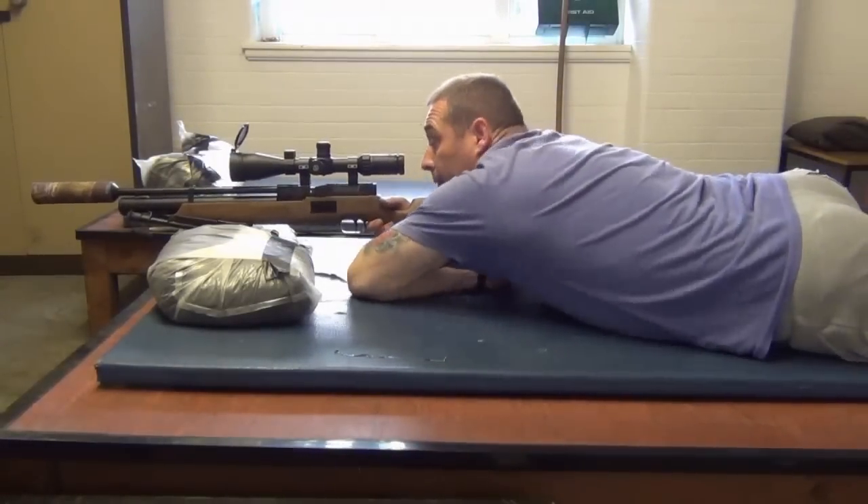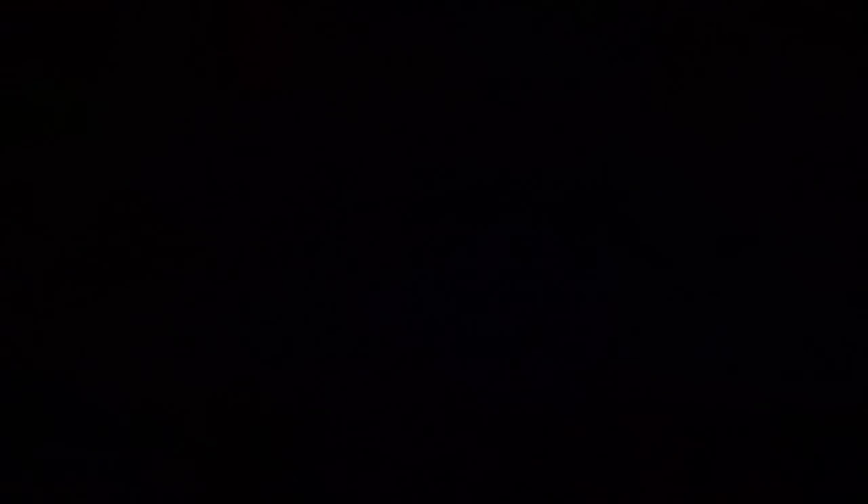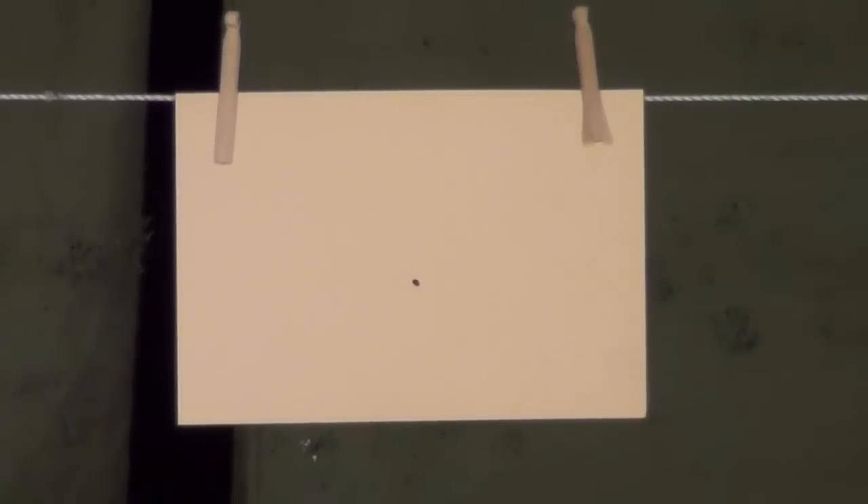I'm going to shoot a 177 pellet first and use it as a marker — you don't have to do this, you could use a pen mark, but I just like to shoot at a target the diameter of a 177 pellet. That's going to be my marking shot, and as long as the following shots are all touching, I'll be happy. There we go — confirmed zero.